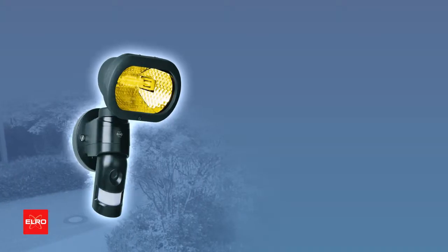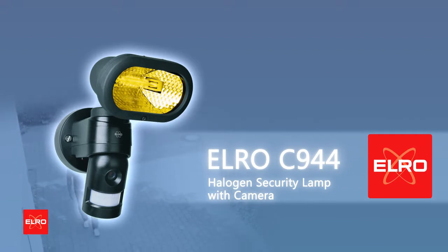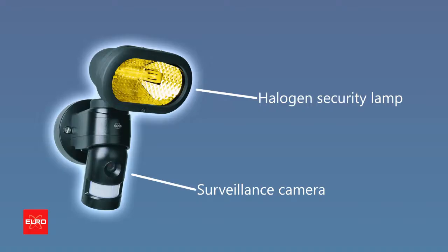Protect your home or business using a professional system, the C944. This is a two-in-one product: a halogen security lamp with a motion sensor, and a motion-activated surveillance camera which records directly to the built-in SD card.